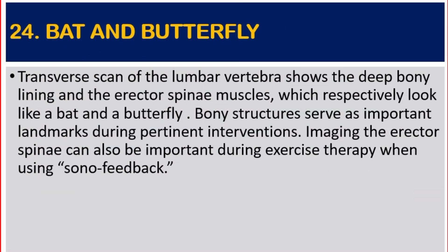Number 24: Bat and Butterfly. Transverse scan of the lumbar vertebra shows the deep bony lining and the erector spinae muscles, which respectively look like a bat and a butterfly. Bony structures serve as important landmarks during pertinent interventions. Imaging the erector spinae can also be important during exercise therapy when using sono-feedback.